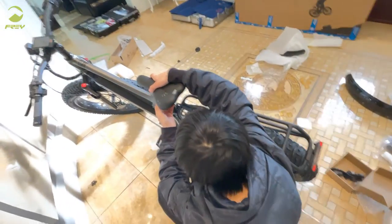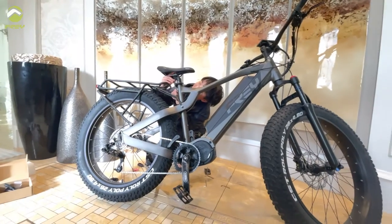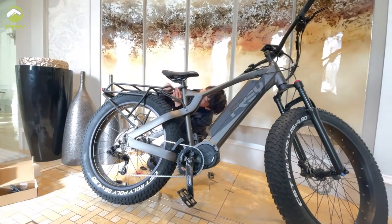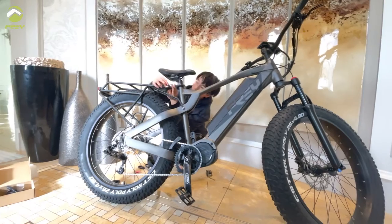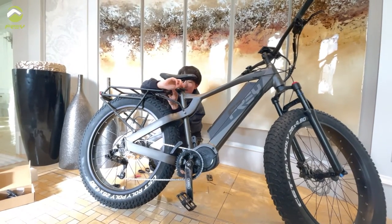The last step is to install the saddle. I would definitely recommend installing the saddle outside of the bike first and then putting it on the bike, because installing it while on the bike will be very tricky — I had a hard time here as well.